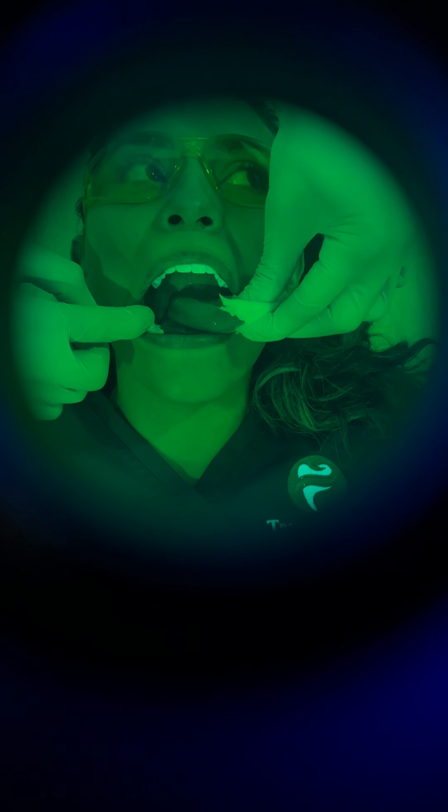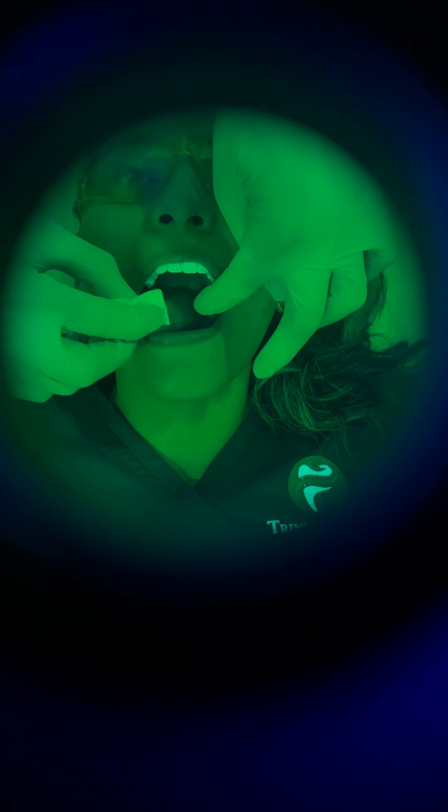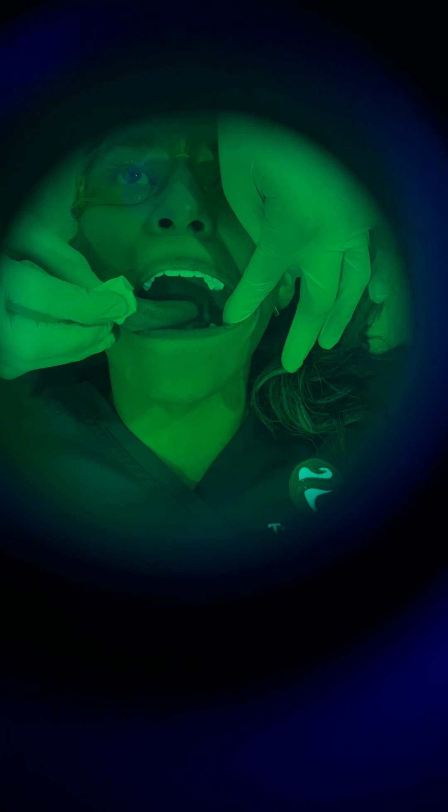Now we're going to ask the patient to stick out her tongue, and we're going to grab it with a two-by-two as we check the lateral borders. We check all this area right here for any abnormalities — everything looks clean. We're going to switch now to the other side. We make sure we see all the way to the back, because this area is usually the area that we have more cellular changes. Everything looks clear right there, too.